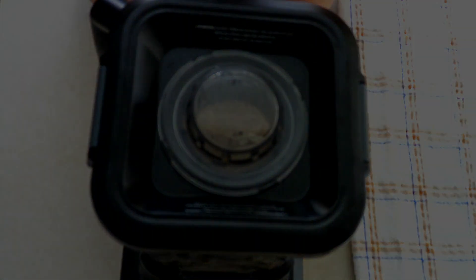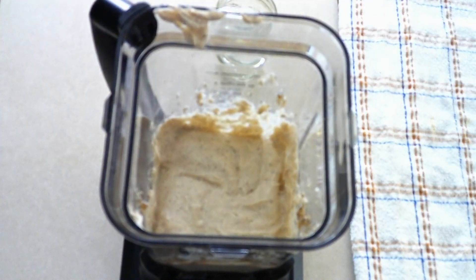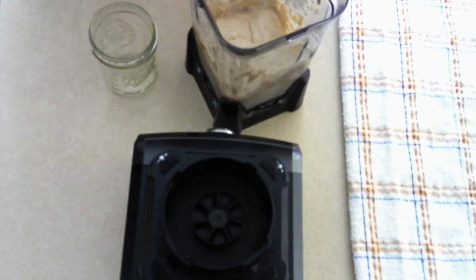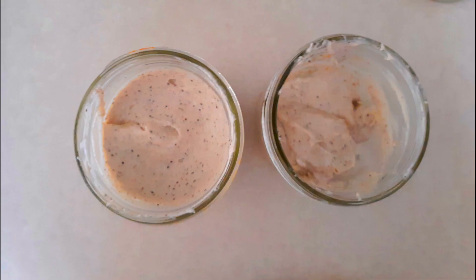Pulse on high for about five to ten seconds at a time until the coconut milk ice cubes begin to chop up. Once chopped, blend on high for about one minute, or until the ice cream is smooth with the texture of soft serve. You can eat it immediately just as it is. Personally, I like a firmer texture, so if you do too, scoop the ice cream into a freezer-safe container or loaf pan, cover it with a lid or plastic wrap, and freeze for at least one hour or until it reaches your desired consistency. Then scoop out your desired amount and add toppings if you'd like.